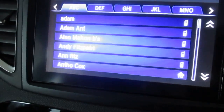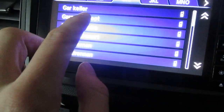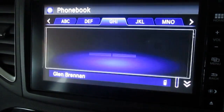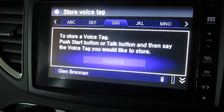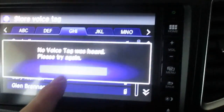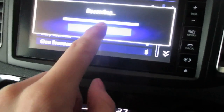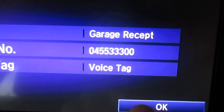If you want, you can create a voice tag for someone. Let's put a new entry here. We're going to take someone from the phonebook — you can manually put it in from call history or go to the phonebook. Let's use the garage maybe. So speed dial entry — yes, I do want to create a voice tag. It's going to record once I press this: 'Garage reception.' That's been successfully done. The garage reception has been created as a voice tag.